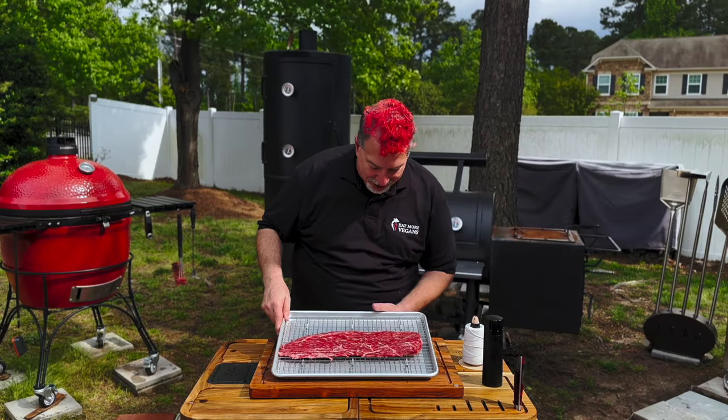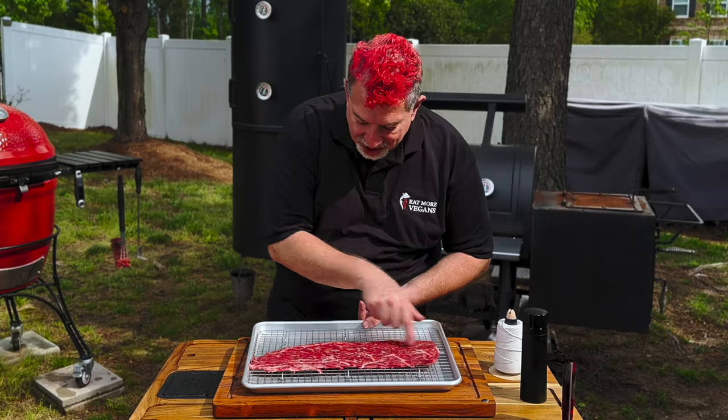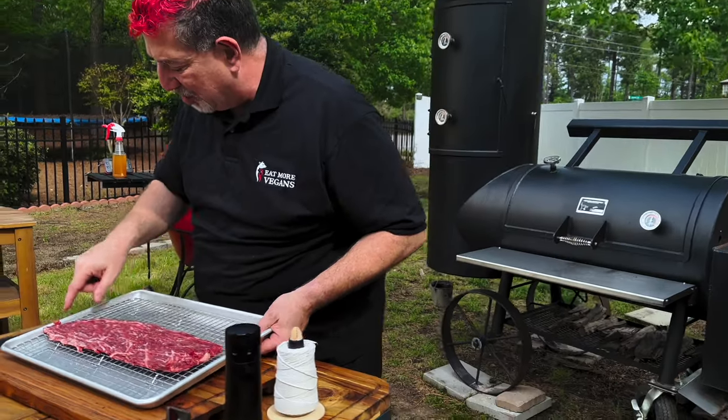It's been about two and a half hours — check this out. Look at how the fat is popping, the salt is all gone, it's been absorbed back in, and the surface is dried out. This thing is ready.